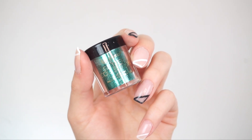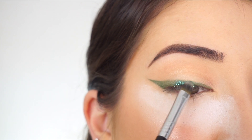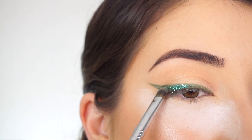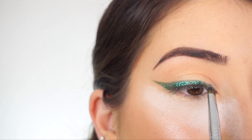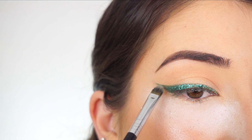I'm now going into the BH Cosmetics Loose Glitter in Shamrock and tapping on the glitter over top of the entire liner. Just use a padding motion so you don't get as much fallout and you really press in that glitter onto your liner. I'm using the F70 Concealer Brush once again — I just wiped it off.